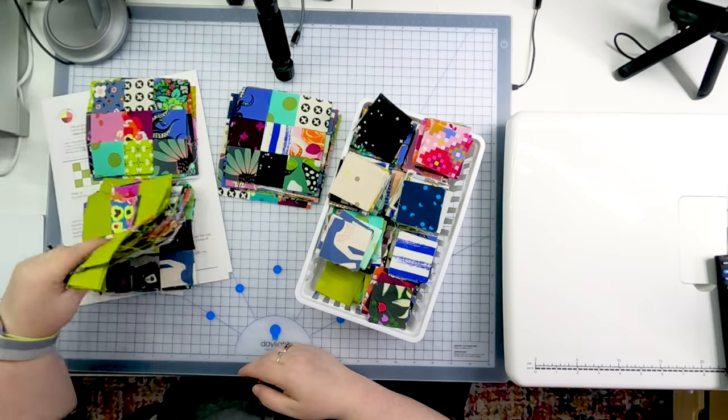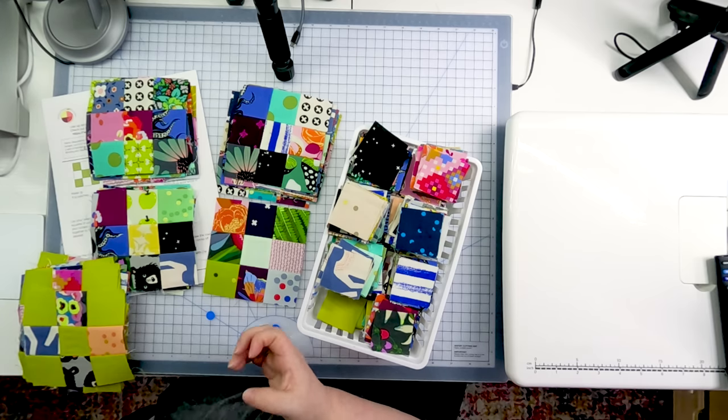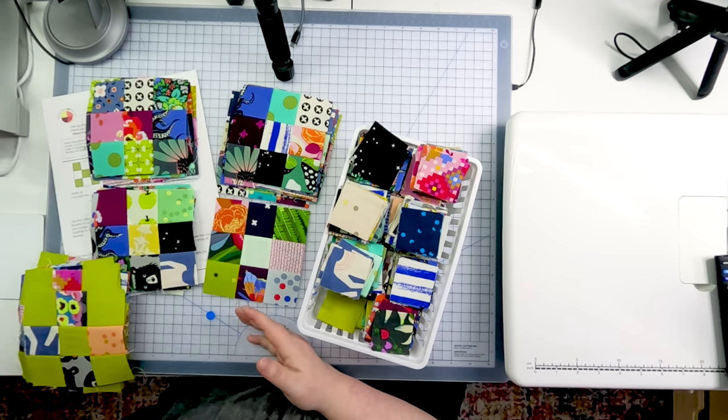That makes this basket uniquely me, and yours will be uniquely you for this point in time. As I make blocks from it, it'll be a little catalog — a revisit of the quilts I've made during this period. As I generate more scraps, I'm refilling this basket from the bottom up, so its makeup will subtly change over time. These blocks have rich, saturated colors — magenta and dark blue — but maybe next year I'll be drawn to different colors. They'll still feel like me, so they'll still all go together. All of my scraps are going to go into this basket and eventually make their way into scrap quilts, like a little reflection of my journey through quilting life.